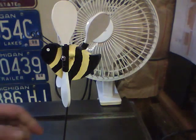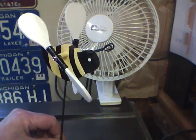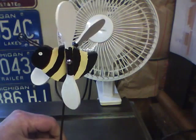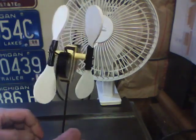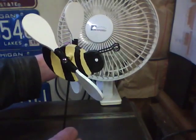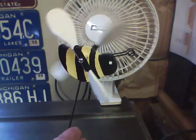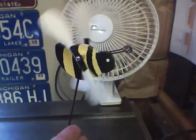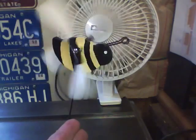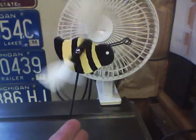Mount the wings with 6-32 screws, three quarter inch long. Then test. Thank you, I hope you like it - please subscribe to my YouTube channel.